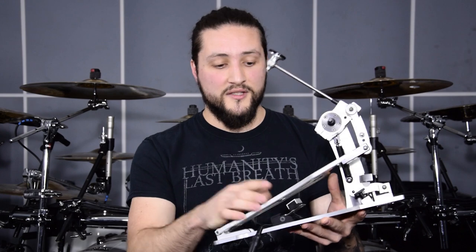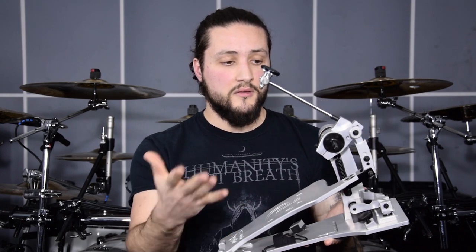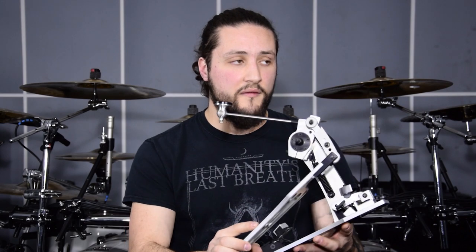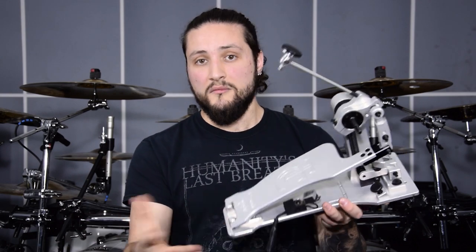These pedals are really heavy. As you can see, this is some really thick material. Everything is flawless — the build construction is really perfect. And after one year of rehearsals and live shooting covers, they are still as new. Their name, Polish Tanks, is really a perfect name for this great pedal.